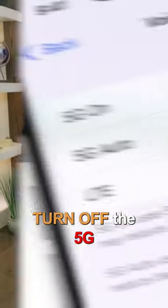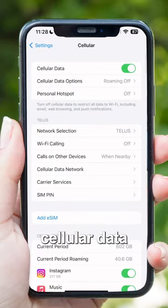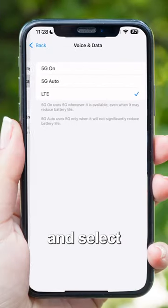And number three, turn off the 5G. So on an iPhone, you're going to go to Settings, Cellular, Cellular Data Options, Voice and Data, and select LTE.